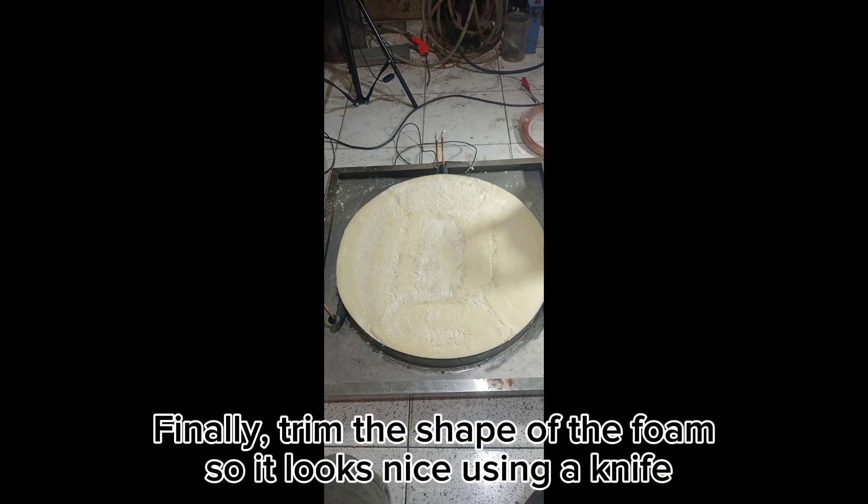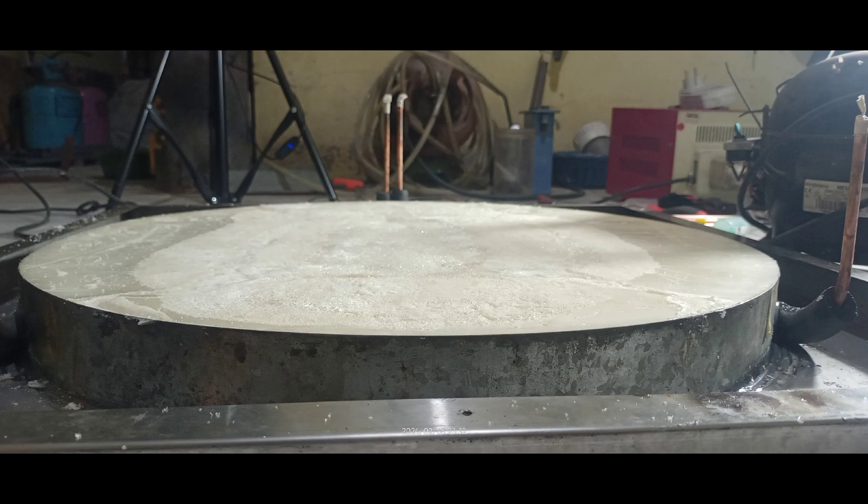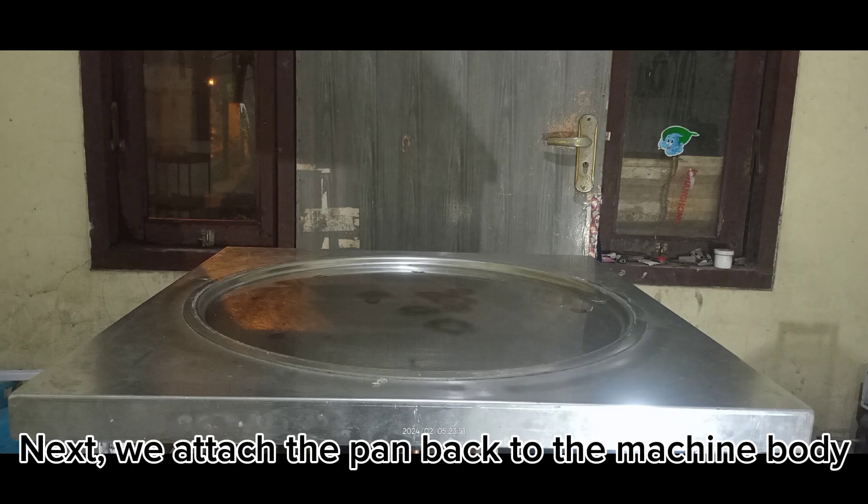Trim the shape of the foam so it looks nice, using a knife. Next, we attach the pan back to the machine body.